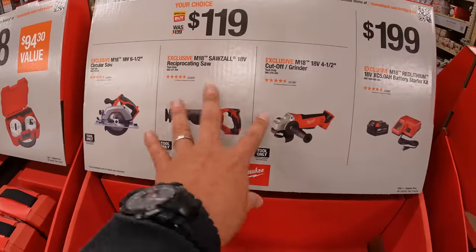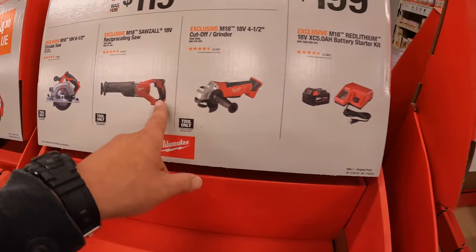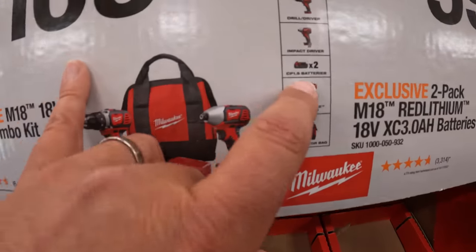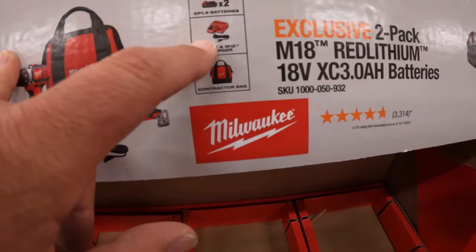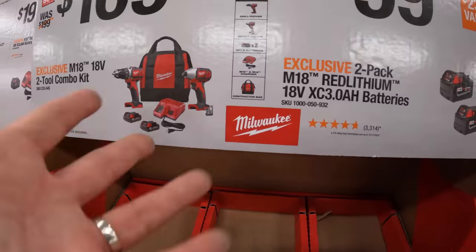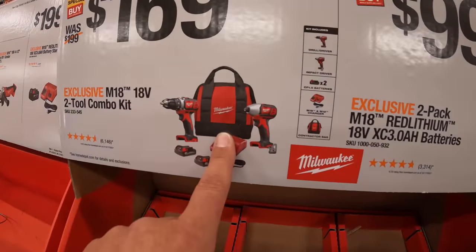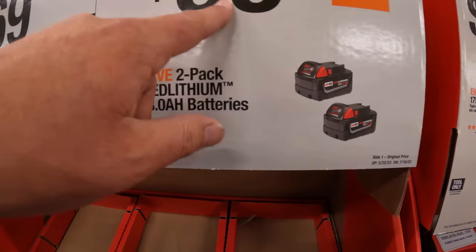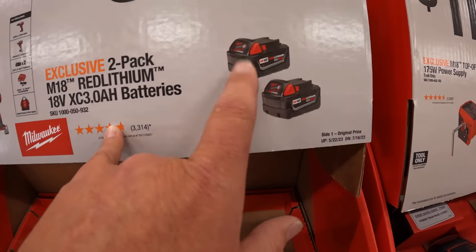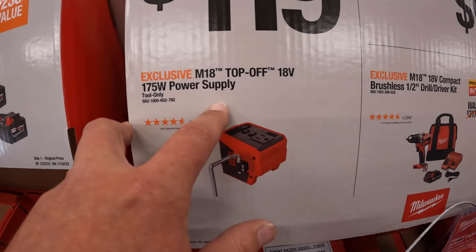$169 for the two-tool combo kit — these are brushed tools, not the new brushless fuel technology. It's an impact driver and drill driver combo with two 1.5 amp-hour batteries, a charger, and a bag. They're old tools but they'll do the job. I'd rather get the M12 Fuel stuff instead, or two 9 amp-hour M18 batteries for $100 — that's actually a pretty good deal. $119 for the 175-watt power supply.